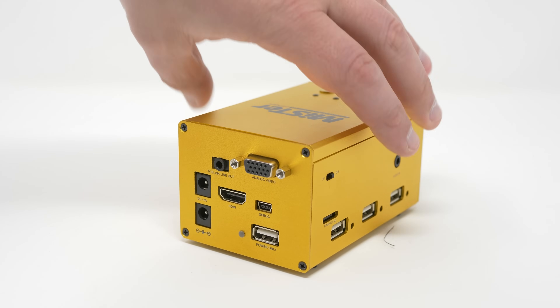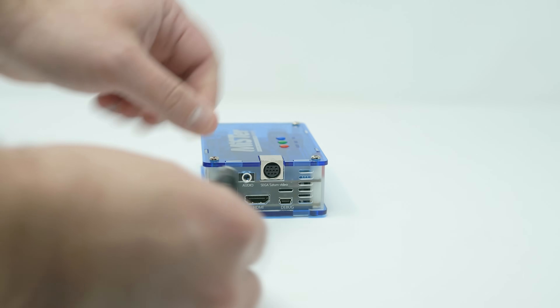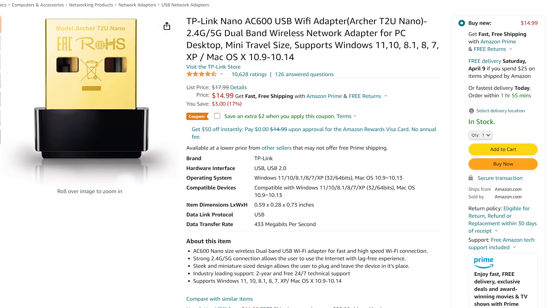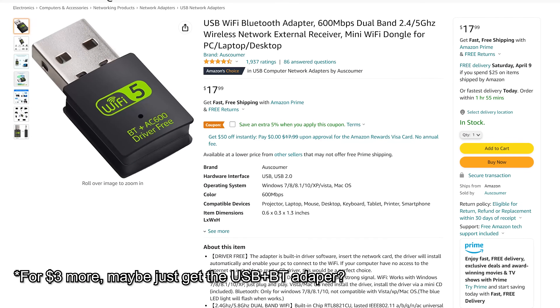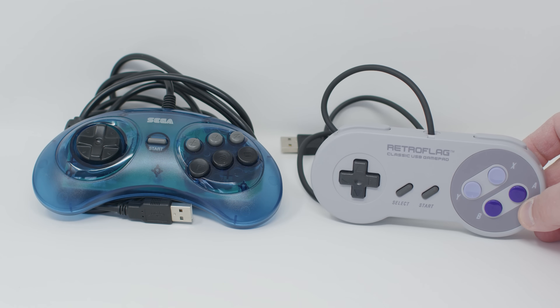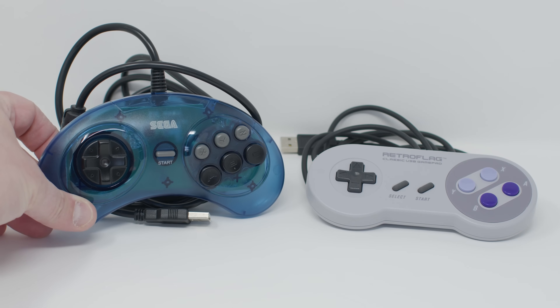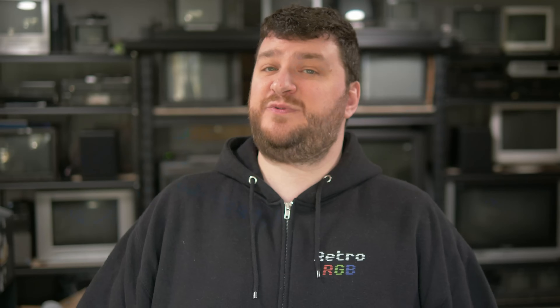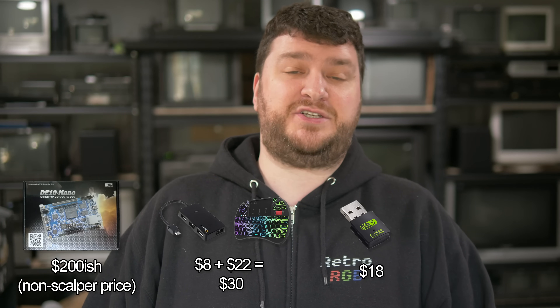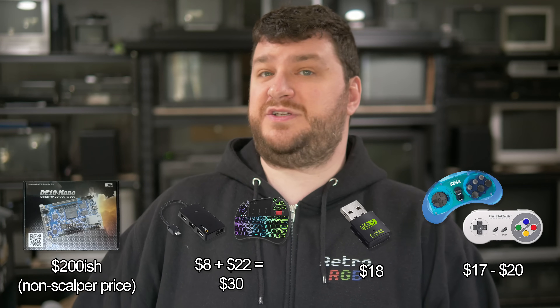Some other common options are beautiful cases designed by members of the retro gaming community, a WiFi dongle for people without wired Ethernet, a Bluetooth adapter for more modern controllers, and some USB controllers. I suggest using whatever you have available at first, or just buying the cheapest thing possible until you decide what's best for your setup. Really all you need to get started is the DE10 Nano, a USB keyboard, and an internet connection in order to download the software — which is what I'm going to show next.